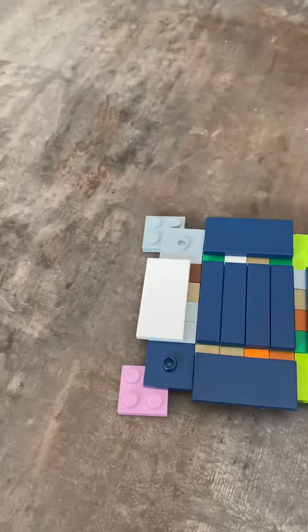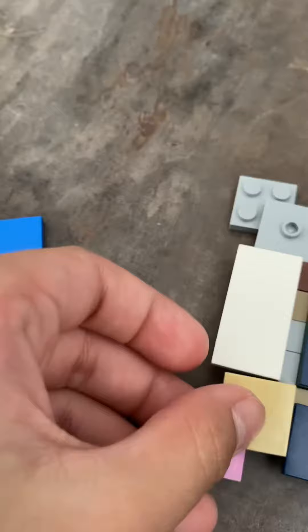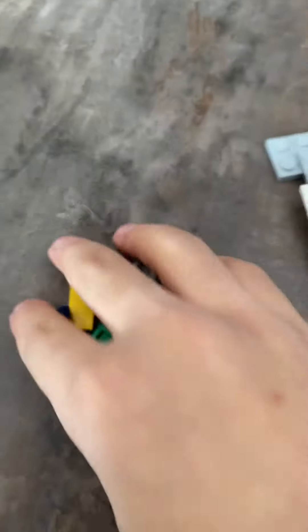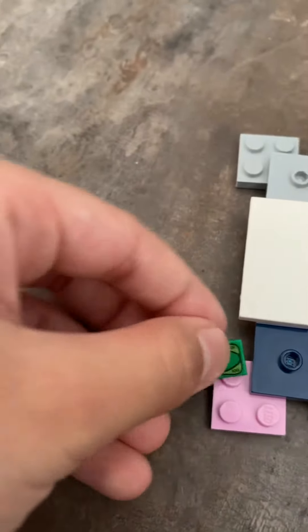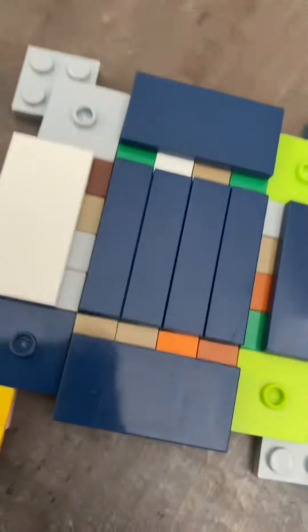When you've got that, you need all of these. Put these on each corner — like that, like that. But before that, take all five of these small ones and put them on each side like this. Do this on each single side.